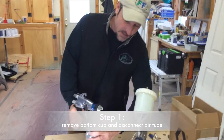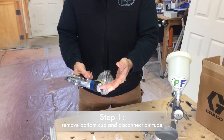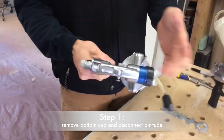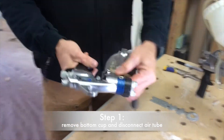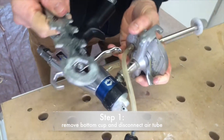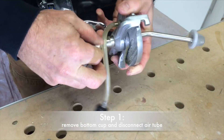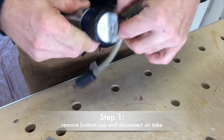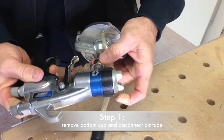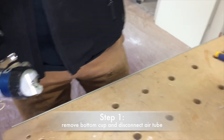First thing we're going to do is disconnect the cup from the gun. On this gun you have your inline air to pressurize your cup. You want to get that hose off of there, and then using your Graco tool, there's a three-quarter inch nut — you're just going to loosen that and it comes right off finger tight. Once you get that out of your way, set it right back in your cup.